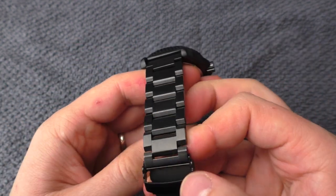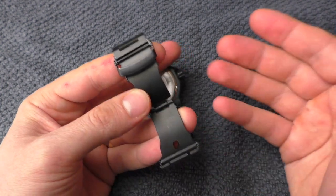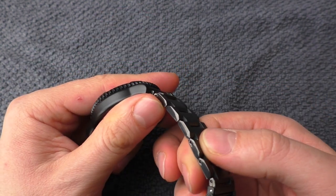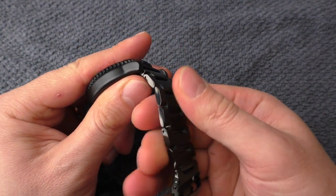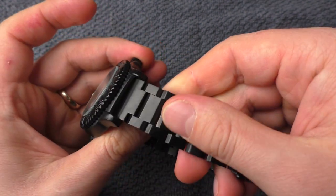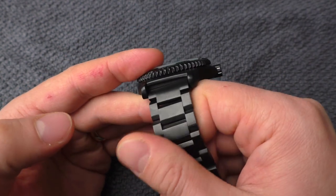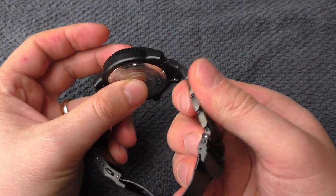The bracelet and clasp are exactly the same quality as you get from a 100€ Adidas Dive watch — no surprises there. I wouldn't call it sharp, but it's not super well refined. It's the same story as on any other Adidas Dive watch. It could be a little bit softer on the edges, but I couldn't call it sharp.